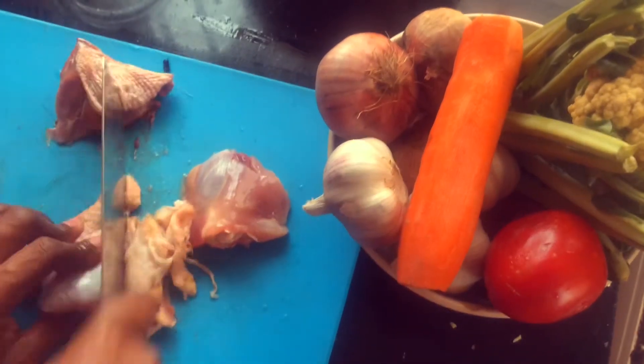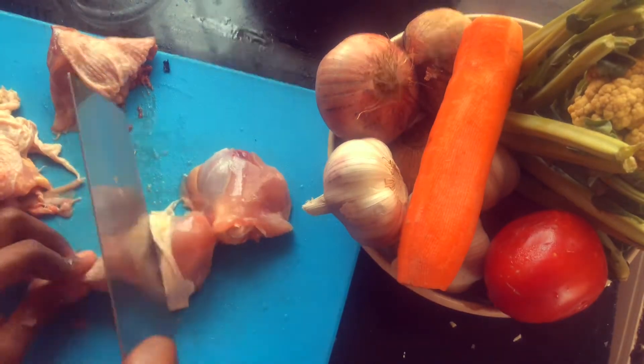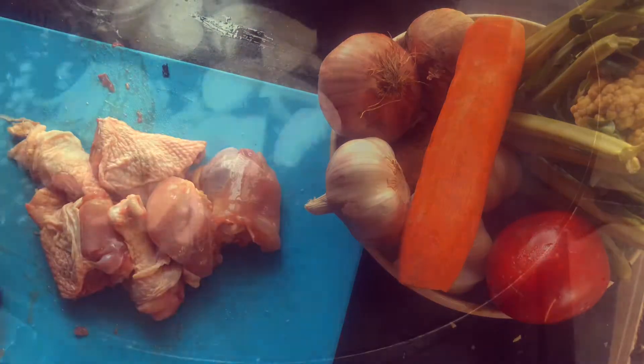Then I cut up the drumstick as well. I don't like my meats being chunky in the stews, so easy does it.